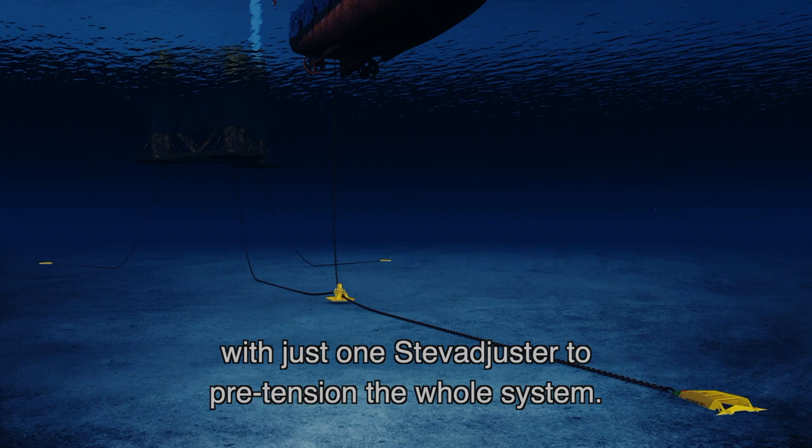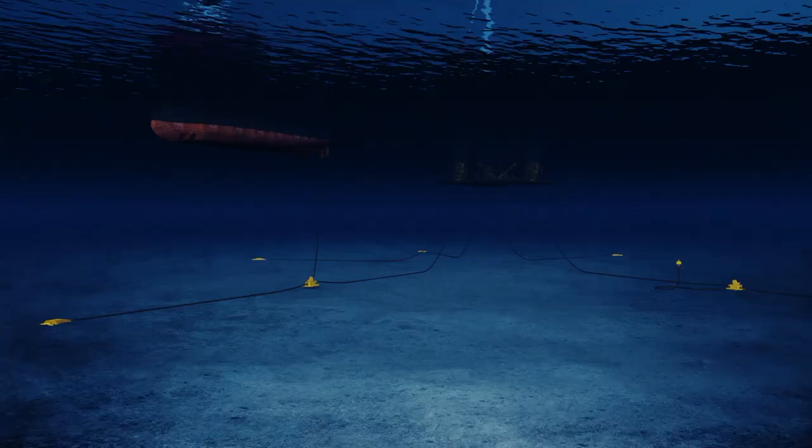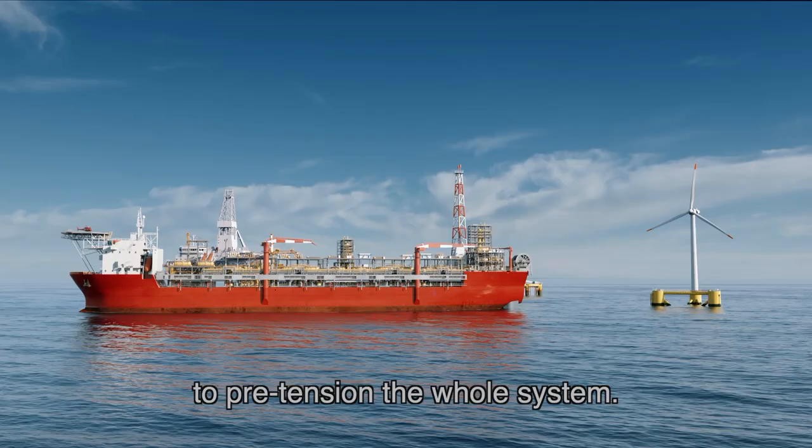If there were more mooring legs, then we'd use more StevAdjusters. With, for example, five legs equally spaced, we only need two StevAdjusters to pre-tension the whole system.